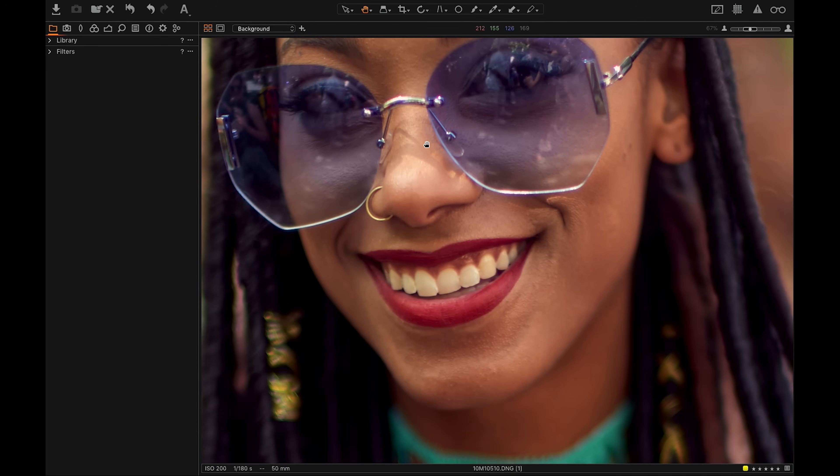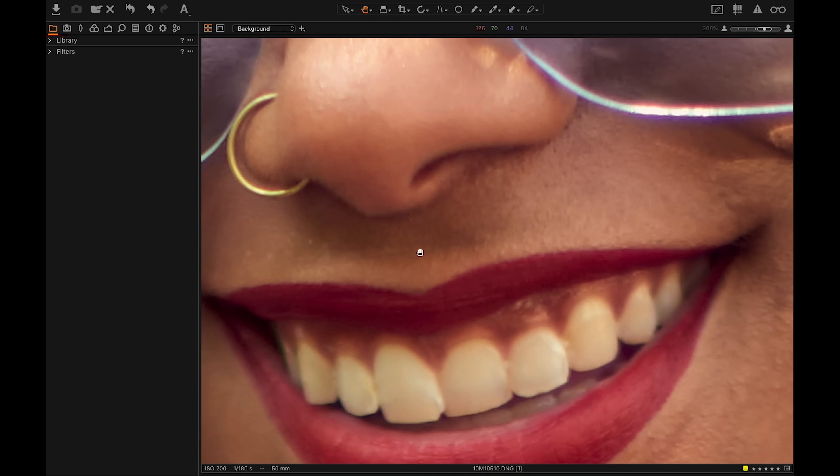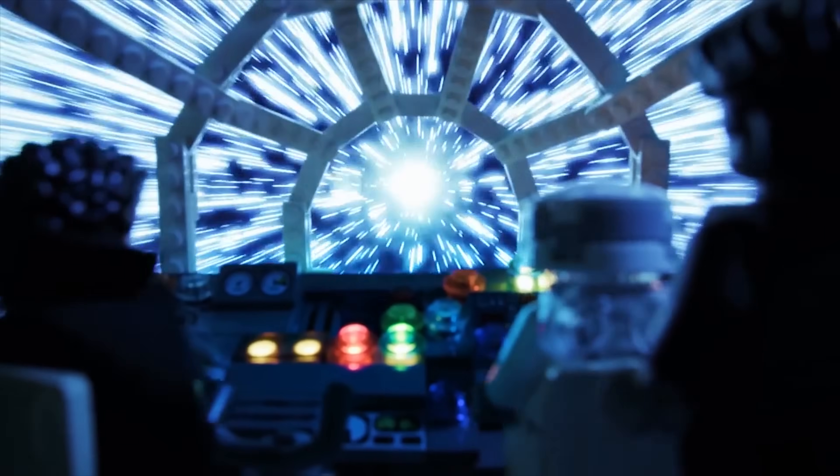Then there are some extra things in Capture One that might be a bonus. One of the things is that Capture One seems to keep more of the raw data from the file, meaning higher image quality. I don't know if you can see it or not, but at least it's not worse than Lightroom. Also, Capture One has some different filters. I have one guy in Copenhagen — he's a complete nerd — he's the guy who made the film grain for Capture One. So Capture One has some filters where you can add film grain, and it's state-of-the-art film grain. If you're ever going to use them, you're probably going to appreciate it.